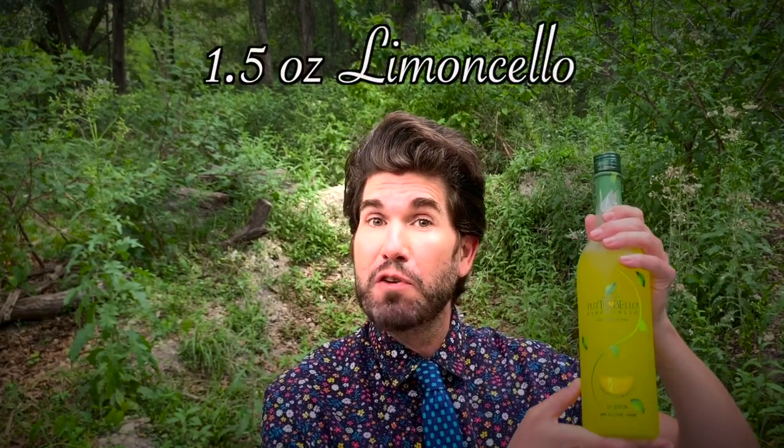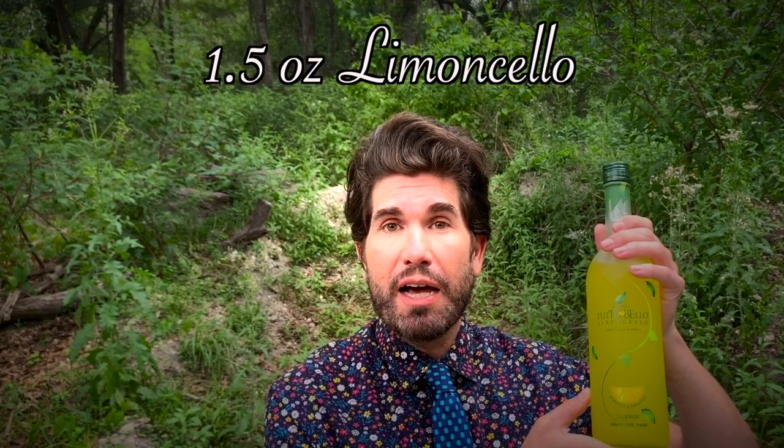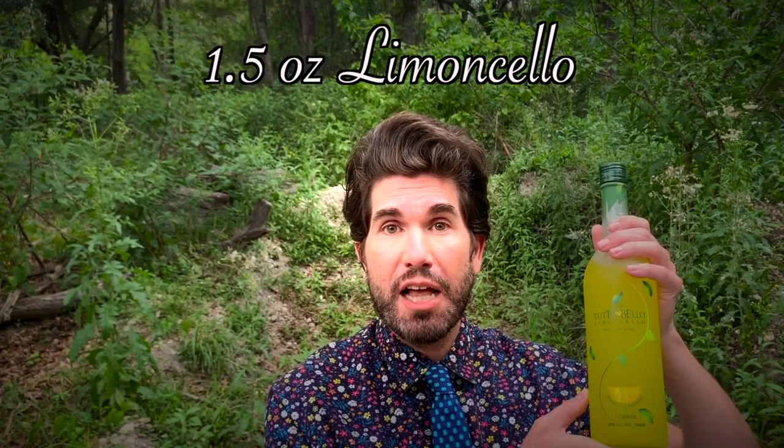Here are your ingredients. First off, you're going to need 1.5 ounces of limoncello. Limoncello is Italian for 'how the heck did I get so drunk on something that tastes like candy?' In all seriousness, if you do not have limoncello in your life, get it — it is the most delicious lemon liqueur from Italy. It basically tastes like a lemon drop, except like a really potent lemon drop.